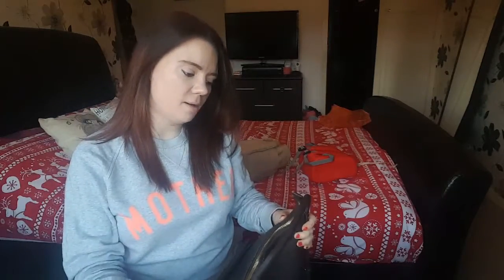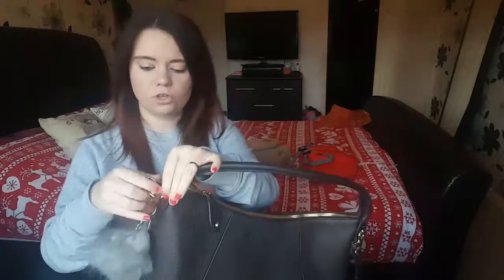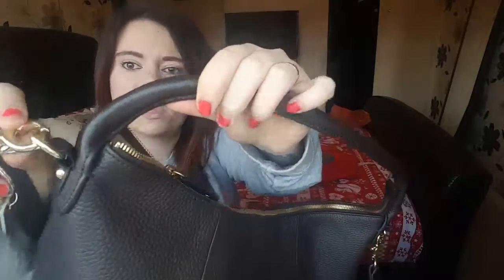This bag also comes with pram straps — they're on the pram which my husband's taken to work. I didn't know they actually came with the bag; I thought I'd have to buy them separately. We've used them over the weekend when we went to Manchester. One of the main issues with previous changing bags is the across-the-body strap always slipping down on the pram handles, whereas these pram straps thread through and clip on securely — it doesn't slip off, it's really good.